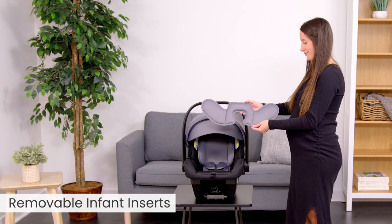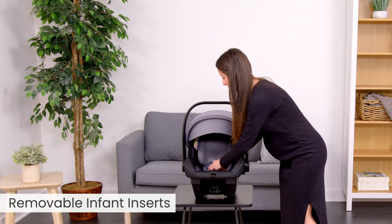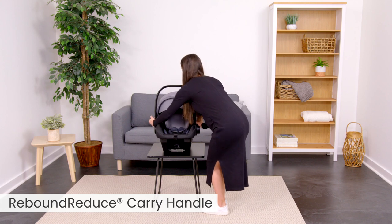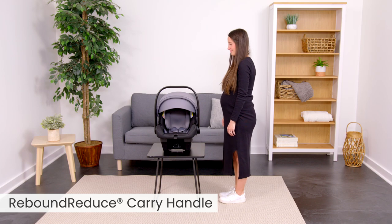The removable infant insert creates a more comfortable and customized fit for tiny newborns. When installed without a base, the rebound-reduce carry handle acts as a stability bar when in the upright position.